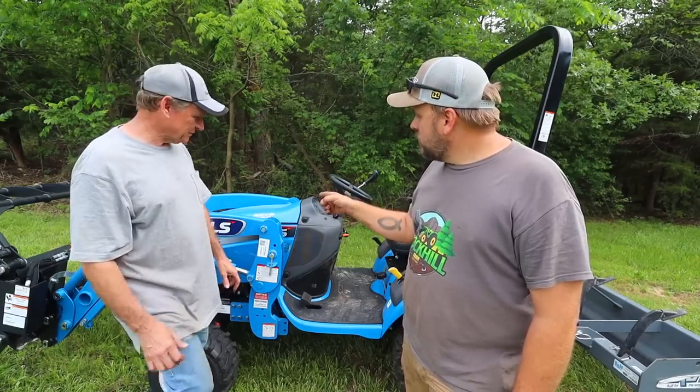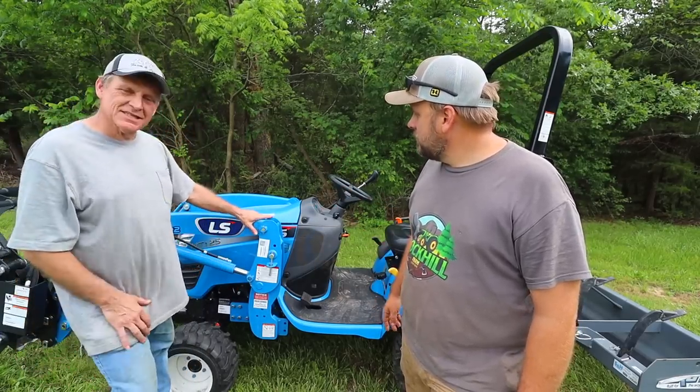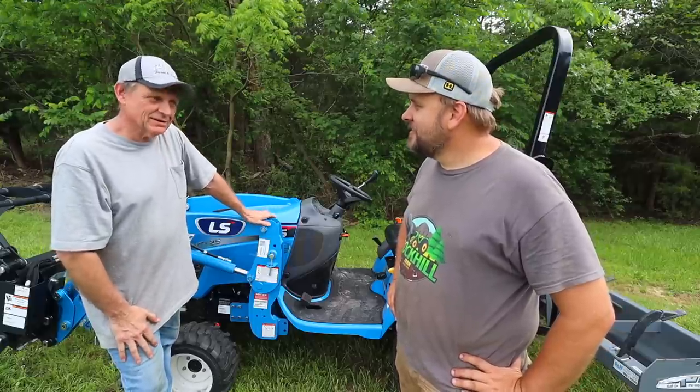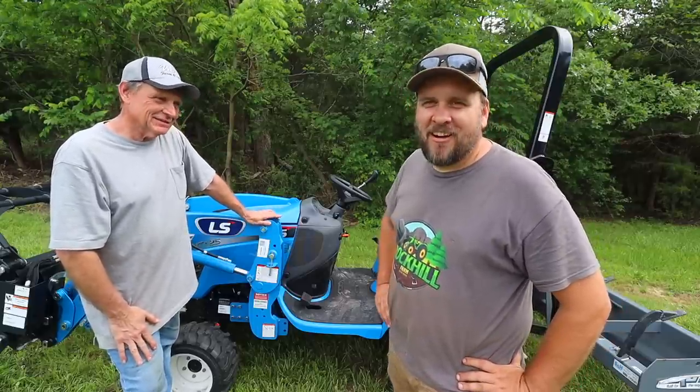And real quick, where did you get your tractor at? WCT Farm and Lawn, Stratford, Missouri. And they're a pretty good dealership? They're excellent. They treat me right.